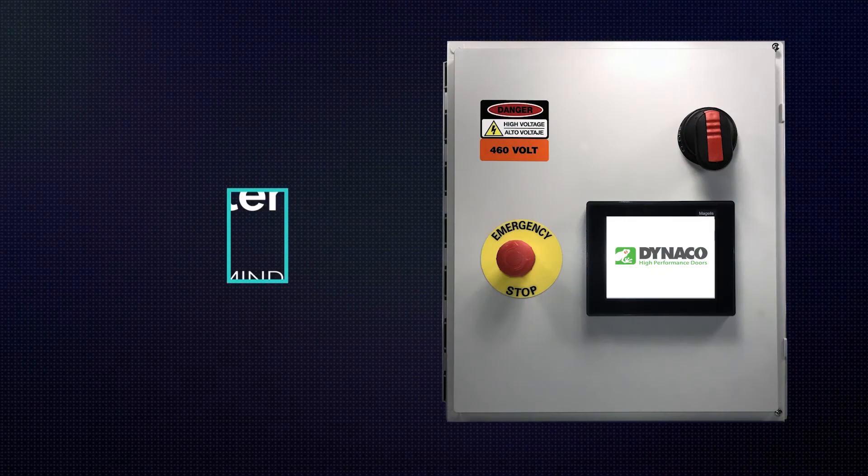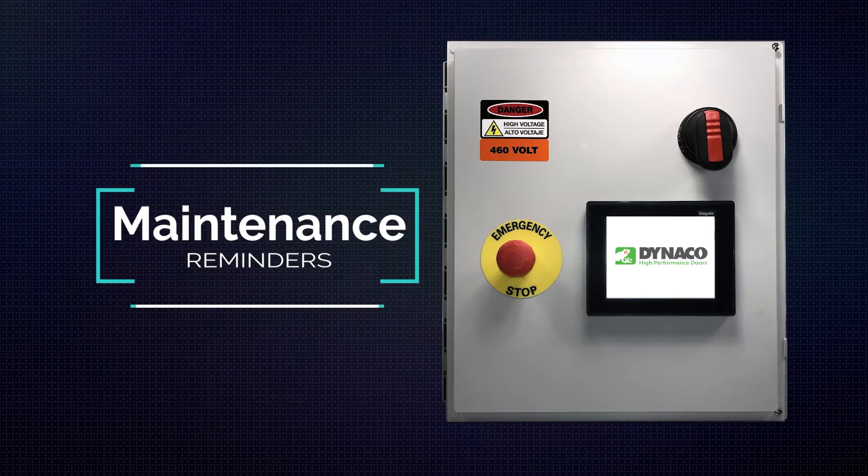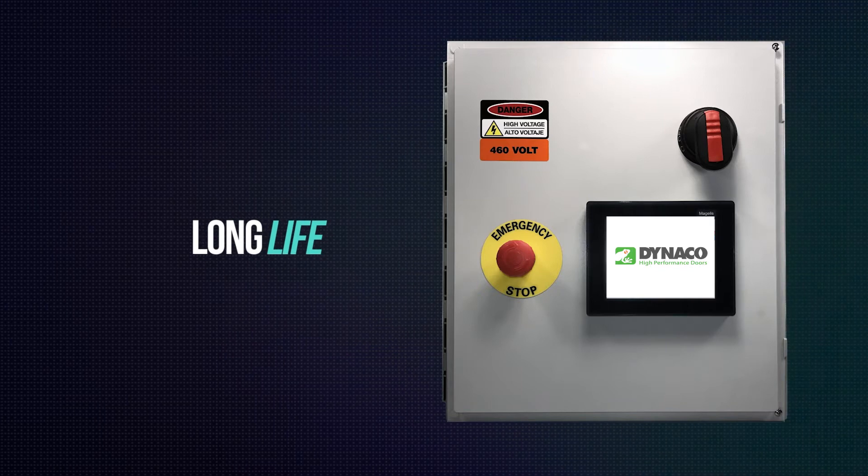In this short video, we'll show service technicians how to set maintenance reminders for DynaCo doors using the DynaLogix 5 controller. Periodic maintenance helps ensure a long operational life for your DynaCo door.